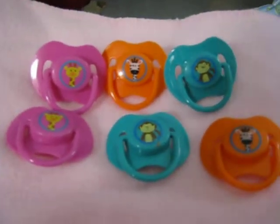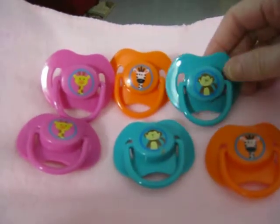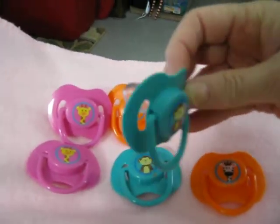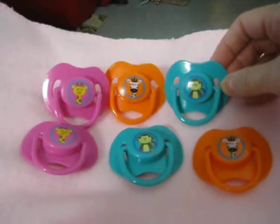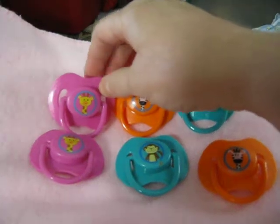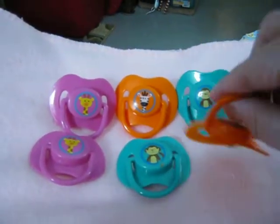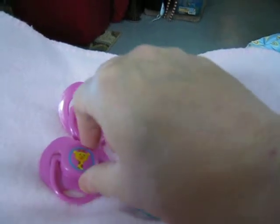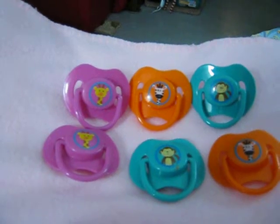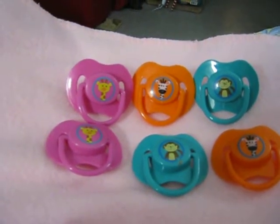These I found at the Dollar Tree. This row up here have not been modified, but these have. And this is what they look like. They have an orthodontic nipple, and the little greenish-blue ones have monkeys, the orange ones have zebras, and the pink ones have giraffes. And these I have already modified with magnets to go on future babies that I'm making. They come two to a pack for a buck at Dollar Tree, so I thought that was fantastic, and they're really cute.